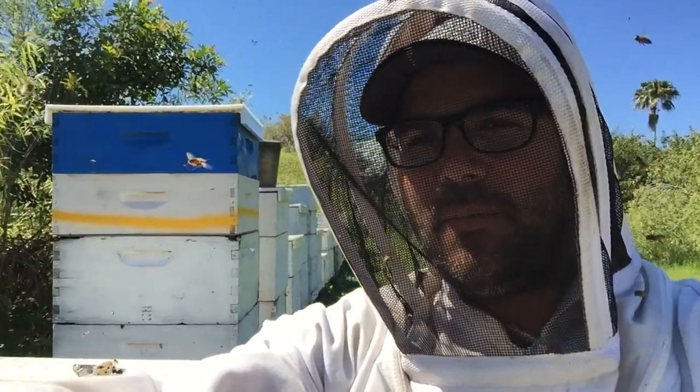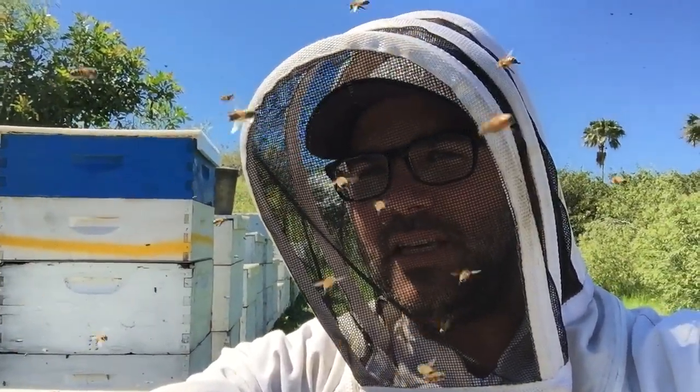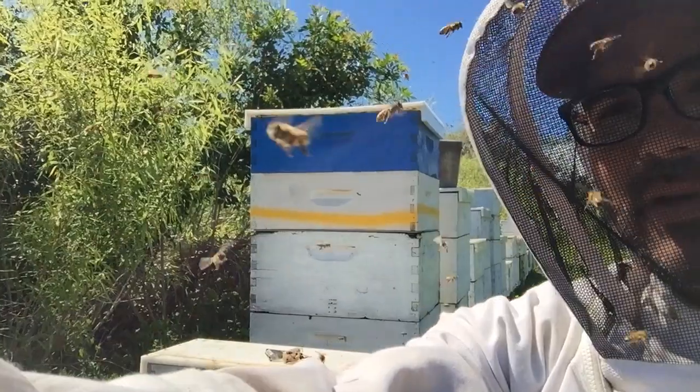I'm at a bee yard and I just went into one of these big colonies to get a frame of nectar to give to this swarm. As you can see, the bees aren't real happy about me taking their nectar — I've got a bunch of bees on my face from that big colony right there behind me. But we're going to open up this swarm trap, try to find the queen, and get them transferred into a nuke box.